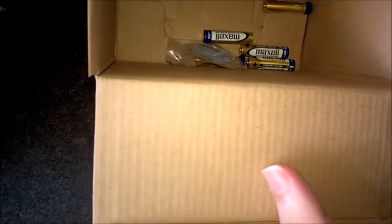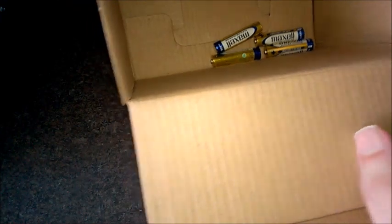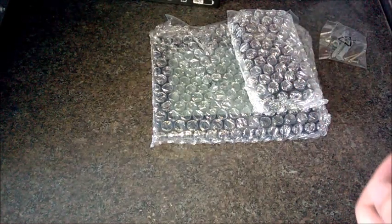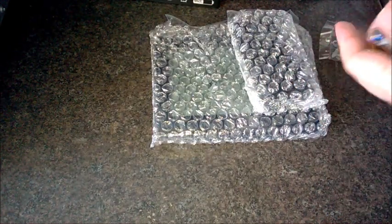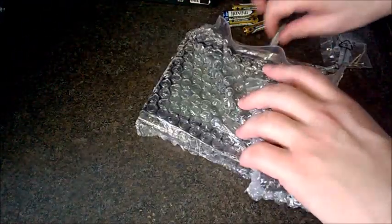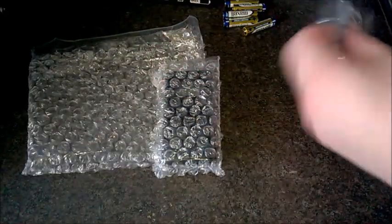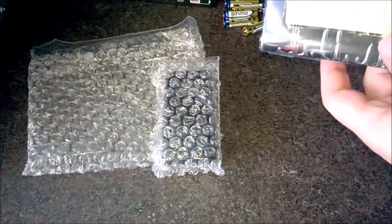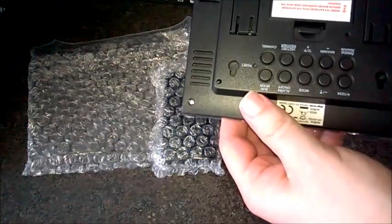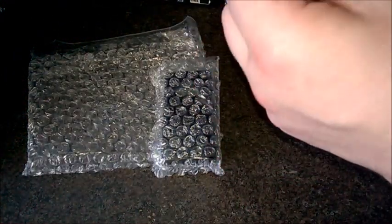Batteries just chucked in there — not very good really. This time it's triple-As, not double-As, which is a bit disappointing because the capacity won't last as long. Oh, there are five batteries — some have just fallen inside — and more fixing screws that I shall not be using.